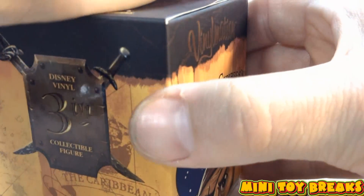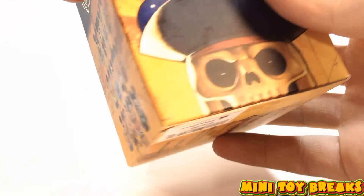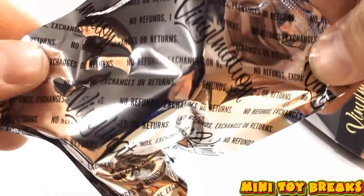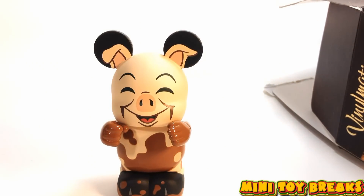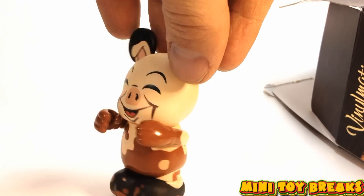Let's see what's here in box number one. Maybe I'll get a secret figure, but I doubt it. They are sealed really well. And here we go — Vinylmation number one is a pig. Don't know if he's got a name or if it's even a he or a she, but it's covered with mud, it's got Mickey ears, and it's adorable.